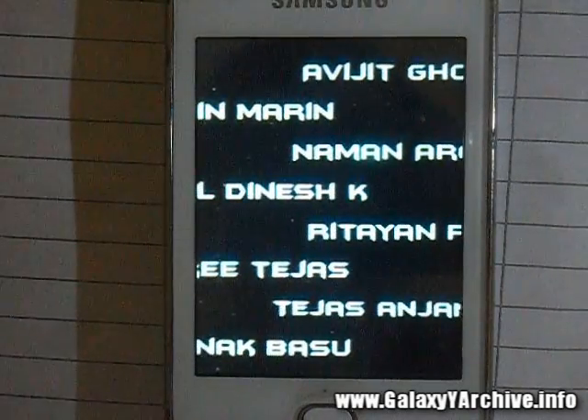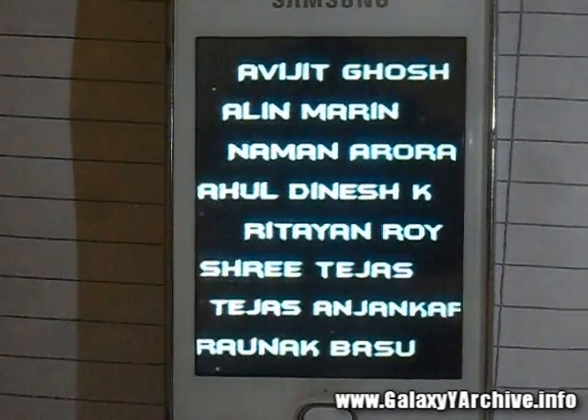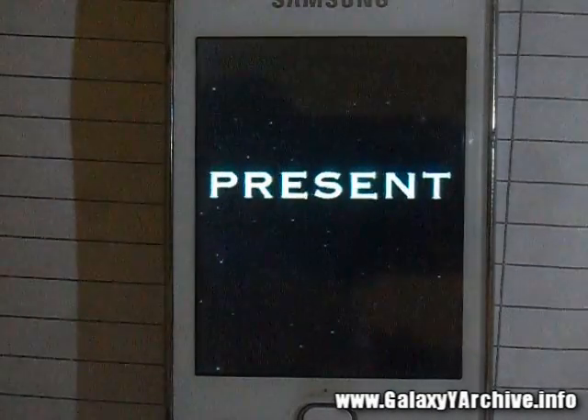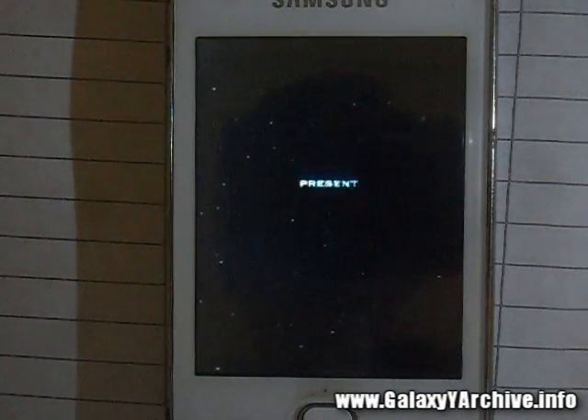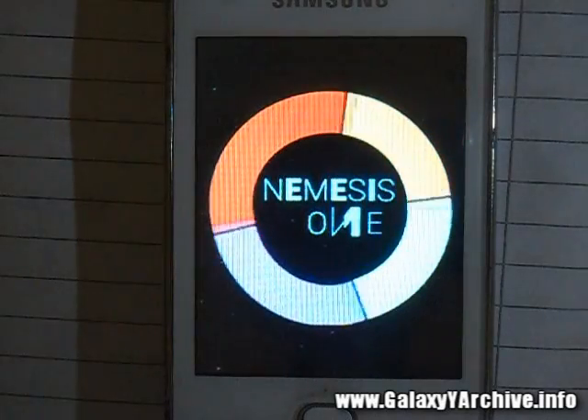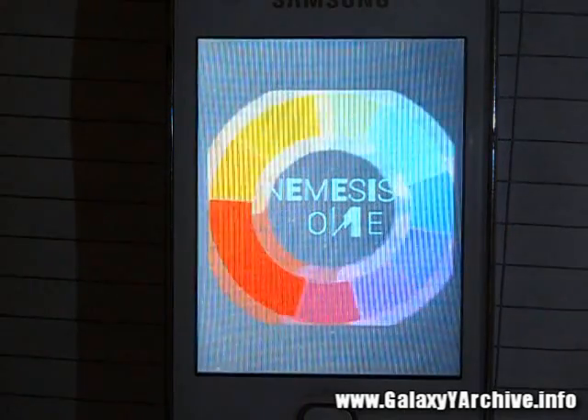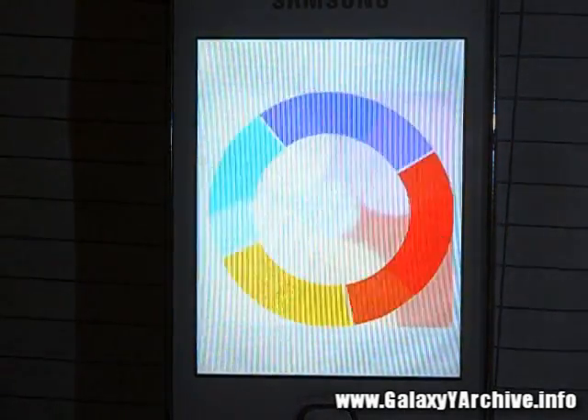It has a very cool boot animation with a nice sound. I'll be back once the phone boots up completely and we're on the launcher screen, as it will take at least a minute. I don't want to make this video too long, so I'll be back in a bit.